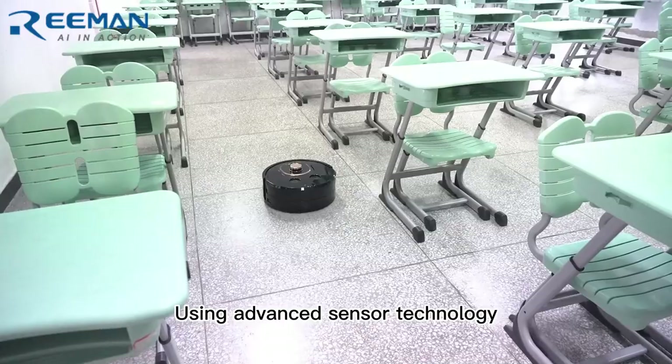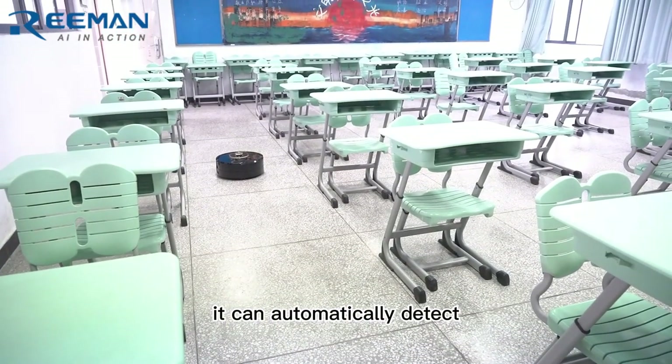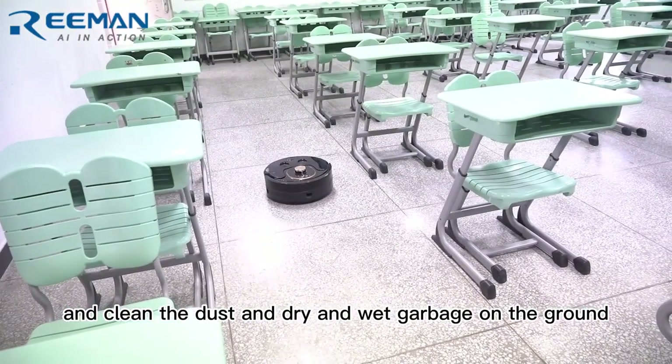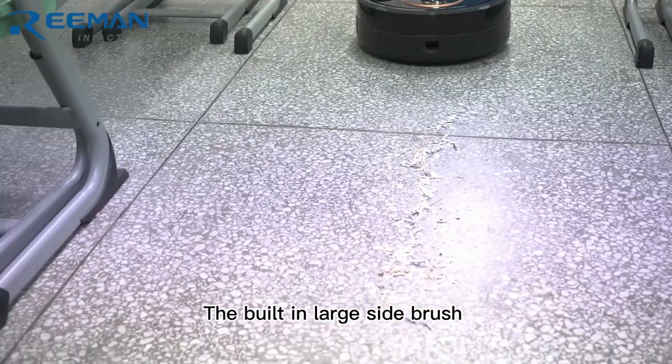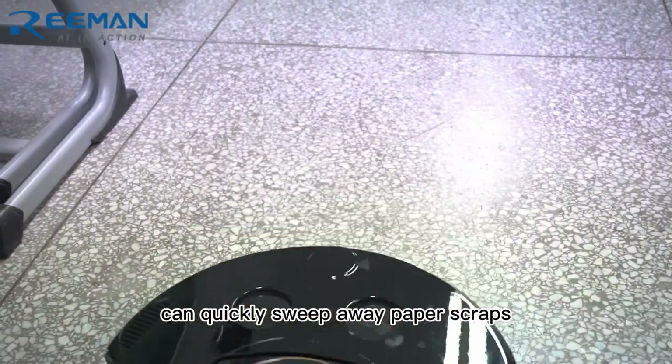Using advanced sensor technology and artificial intelligence algorithms, it can automatically detect and clean dust and dry and wet garbage on the ground. The built-in large side brush at the bottom of the cleaning robot can quickly sweep away paper scraps.